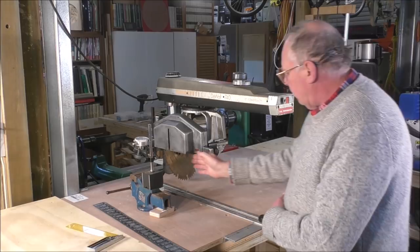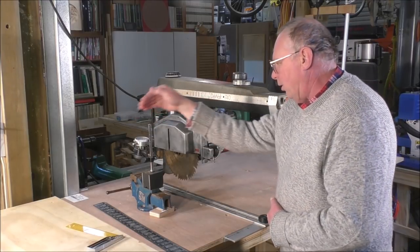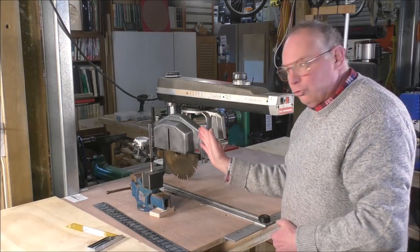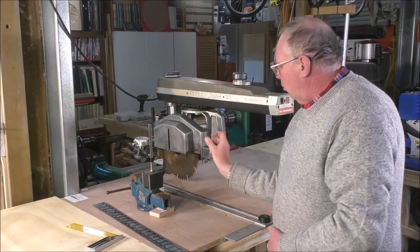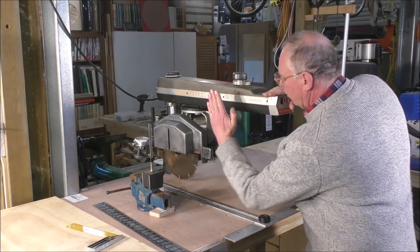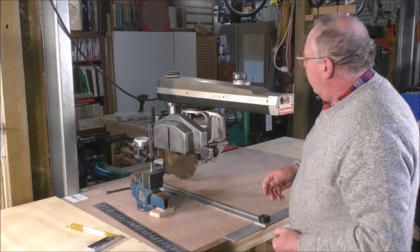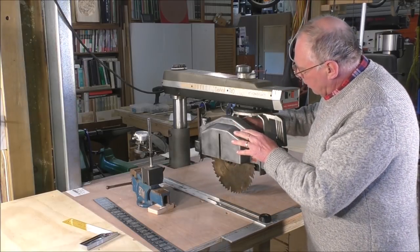We need to get the angle 90 degrees in relation to the fence at the back. The fence has to be 90 degrees in line with the blade, and the blade needs to be checked for tram — in other words, is the blade cocked over and coming through at an angle, cutting a slot much bigger than the blade? We also have to check the miter angle. The first thing I need to do is take this cover off so we can get at the blade.